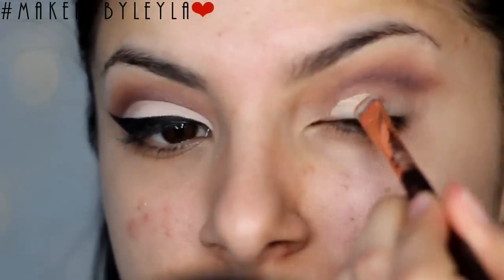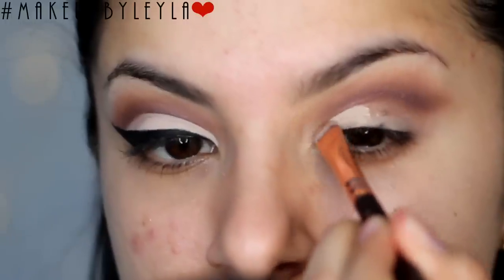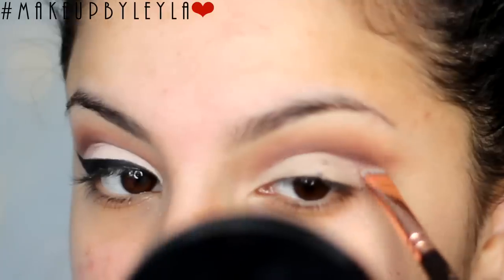Then I'm using a short shader brush and applying the same MAC Soft Ochre Paint Pot to carve out the cut crease. So we're just going all along where the lid stops — that is the kind of crease we want to achieve. You can go for any kind of cut crease; you can go past the lid if you want, but I want mine to sit just where the crease stops.